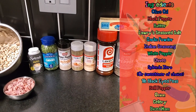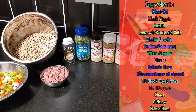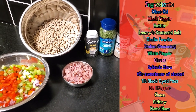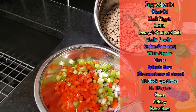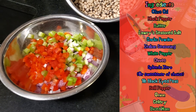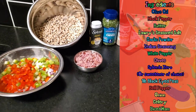We have some olive oil, black pepper, a stick of butter, our Lowry seasoned salt, garlic powder, Italian seasoning, some white pepper, chives, our Splenda Zero — my sweetener of choice, you can use what you like. I have a pound of black-eyed peas, my trinity of peppers, onions, and celery, and of course, some chopped ham.